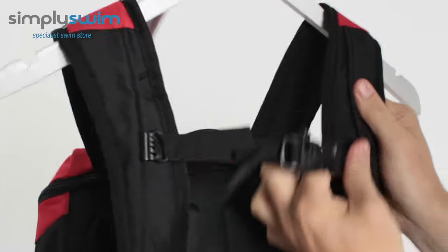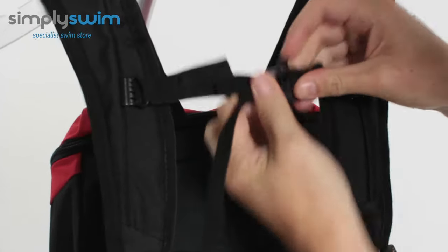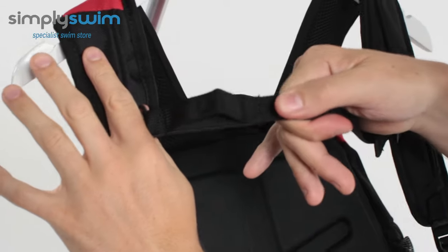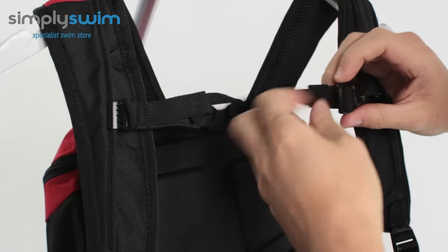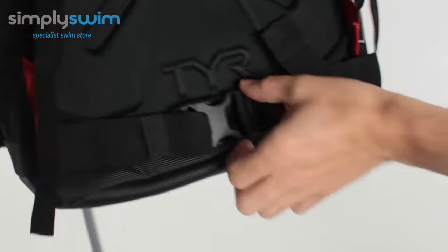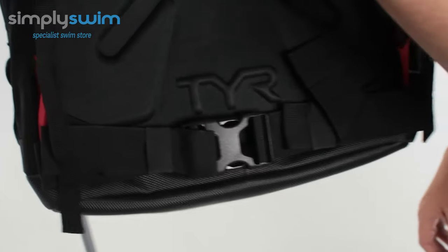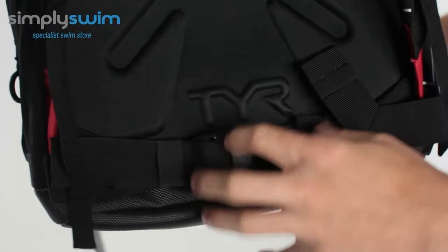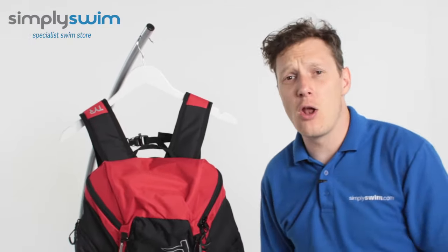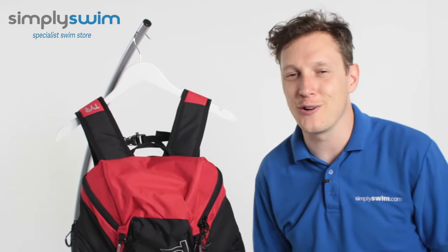You have your traditional chest strap — adjustable — with an emergency whistle and a simple click system which you can adjust nice and easily. You also have the elasticated section there which means you won't be able to do it up too tight and restrict yourself. And then finally you've got your traditional hip belt system on there as well, so if you've got a heavy load just attach that and it's going to help lift the weight off your back. So there you have it — that's the Tier Alliance 30 Rucksack. If you'd like any more information, head over to our website simplyswim.com.